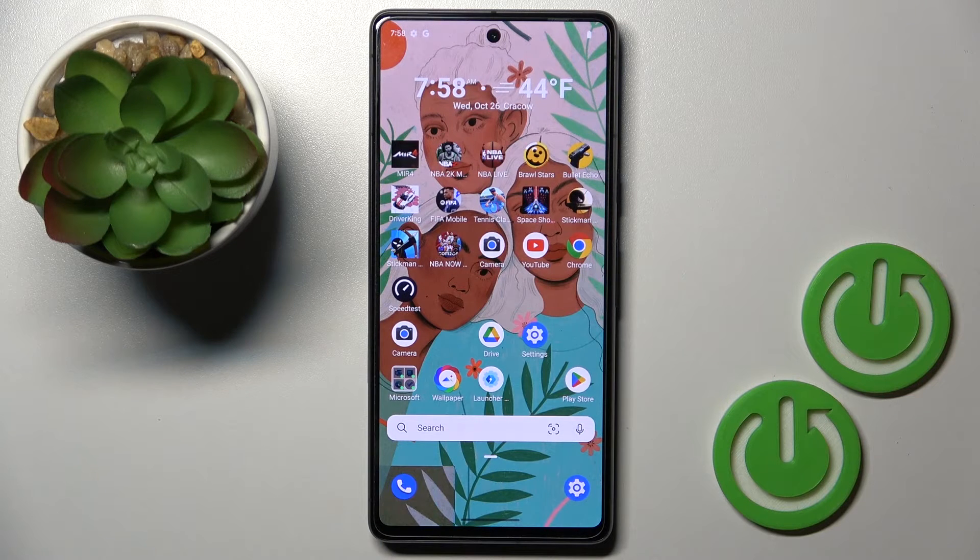Hello everyone. In front of me is the Google Pixel 7, and let me show you how to perform a soft reset of this device.